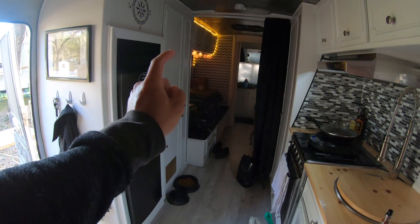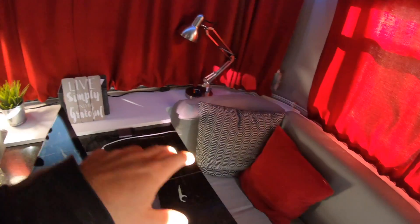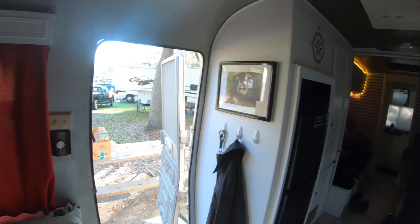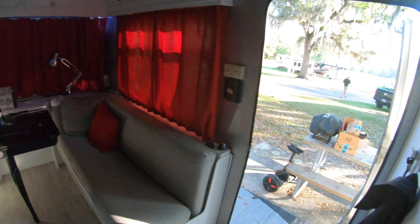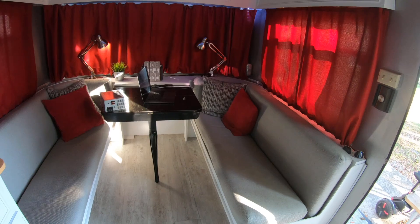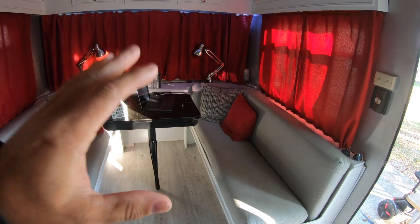If it's going to be using the solar system anyway when I'm boondocking, I'd rather just recharge it quickly, get it up to spec, and then it should just trickle charge - which should not drain nearly as much power off the solar system on the roof. Right now when I'm boondocking with only the refrigerator and the converter running, it is draining the living crap out of my solar system fast.